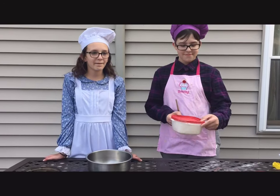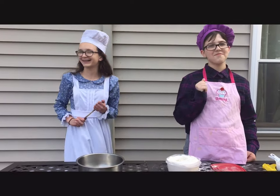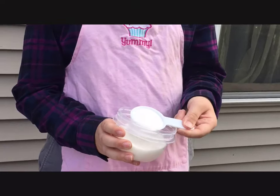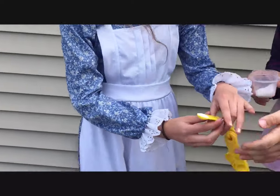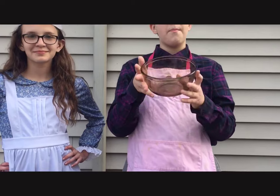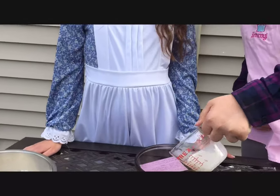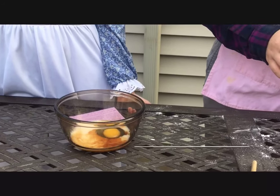First, we need one cup of flour. Thank you, Sid. We need a third a cup of sugar. A half a teaspoon of vanilla extract. Next, one fourth teaspoon of salt. One teaspoon of baking powder. And we're going to start our wet bowl. First off, we need one egg. Next, we need a fourth a cup of milk. A half a teaspoon of vanilla extract. Tablespoons of melted butter.